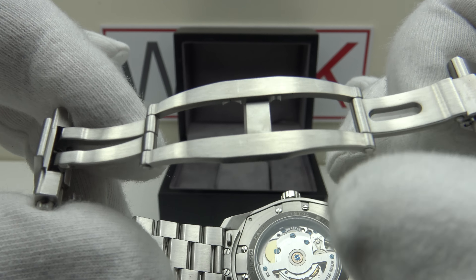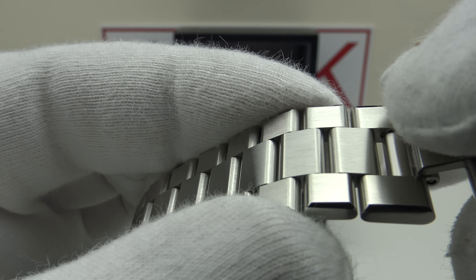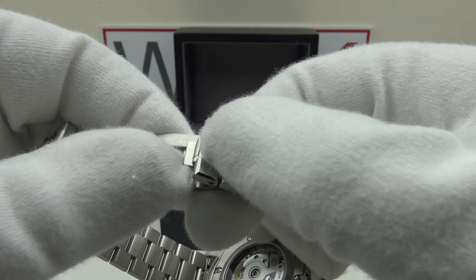The deployant is handed — one must close the right-hand portion first as the left-hand portion overlaps. There's a patented micro-adjustment system: the end link has a built-in micro adjustment allowing five millimeters of on-the-fly adjustments. Two ceramic ball bearings are built into the left-hand links, and the clasp snaps back with the friction of the spring-loaded ball bearings. This unique patented system is something I haven't seen other brands use on a deployant — very well executed.